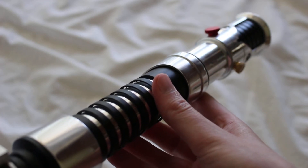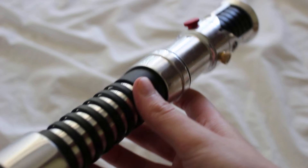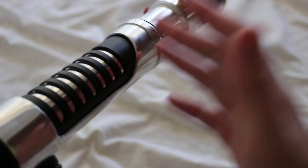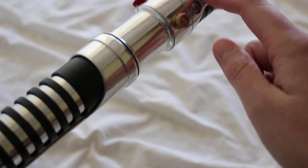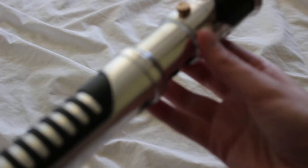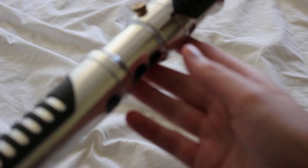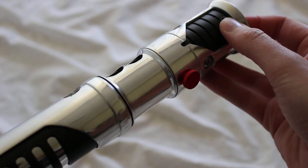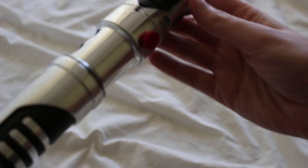One of the neat things about these Obi-Wan Kenobi style hilts is they have a lot of depth and layering to them. A lot of the chrome sections are shrouds over the core of the saber hilt. At the top, you can see the black section with these chromed sections over the top of it, and there are grooves in this section as well. The blade retention screw is here in the black section, with additional button head screws around below that.